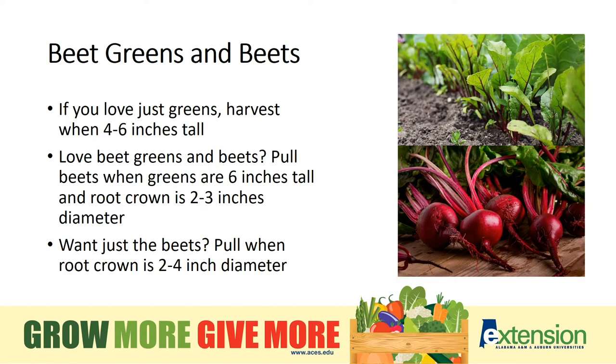Beet greens and beets are one of the prettiest vegetables that we can grow. Beet greens should be harvested when 4 to 6 inches tall. If you favor the red beetroot, harvest it when the root crown is 2 to 4 inches in diameter. When I say root crown, I mean the part where the leaves which grow above ground meet the vegetable which grows underground. Often, the root crown is just visible above the soil line.